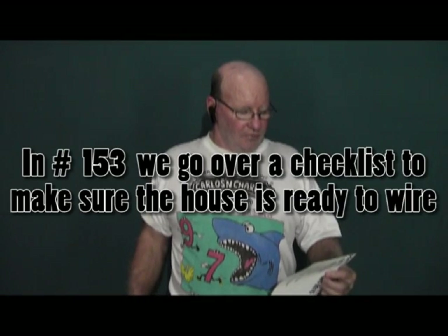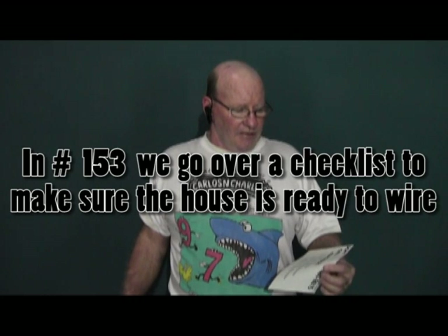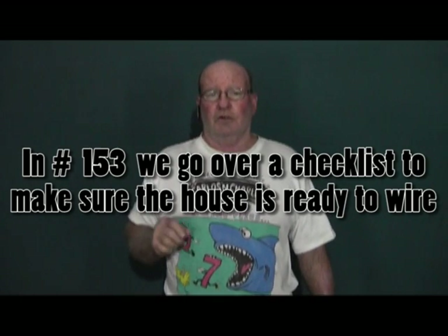You've got to have an outlet there. Episode 153 is the framing and trades checklist. This is a very important video to watch because it's going to keep you from getting taken advantage of by an inexperienced owner builder or a pushy general contractor who wants to get you in before the house is ready. It tells you what needs to be done before you begin your work.